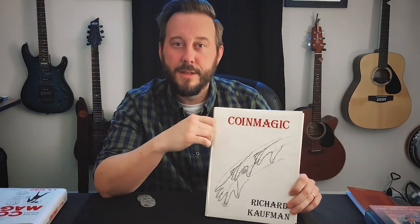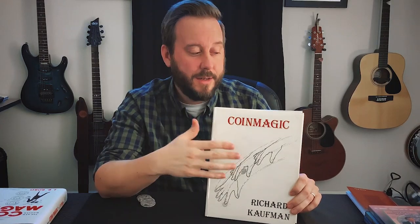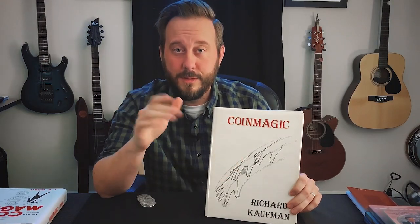Thank you for stopping by again. Please leave a comment, subscribe if you'd like, share the video, tell people about the contest, and I'll see you next time.